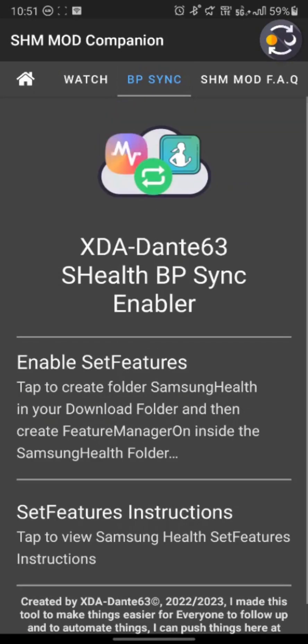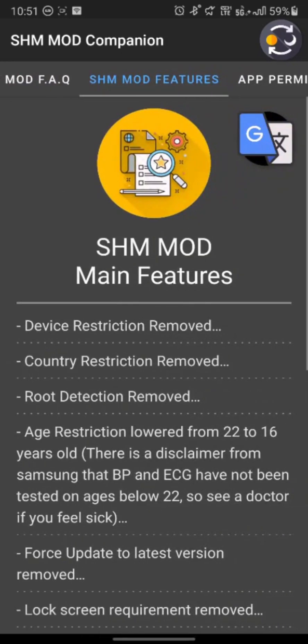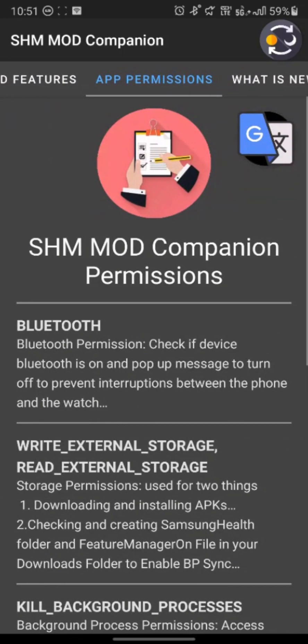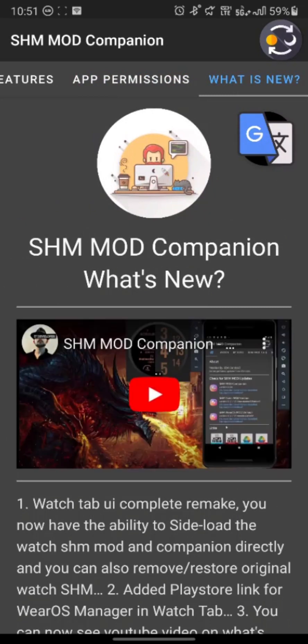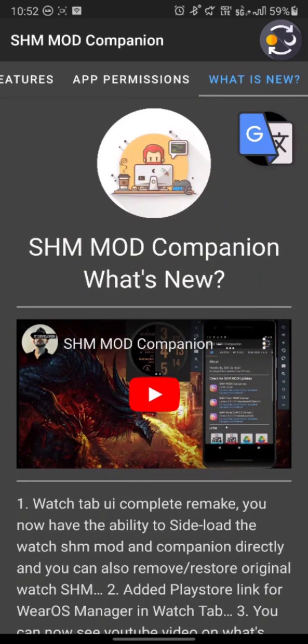BP Sync is the same — nothing has changed in it as it's a mod. In the frequently asked questions section, the option for doing things from your phone has been updated to reference the Gemini Wear OS Manager or the companion itself for sideloading. In the SHM Mod features, the only change is removing information about themes since Samsung has finally implemented a dark theme mode on the Samsung Health Monitor application. I have also added a YouTube player for the SHM Mod Companion and the SHM Mod itself, so now you can watch videos to learn more about what is new in these versions.